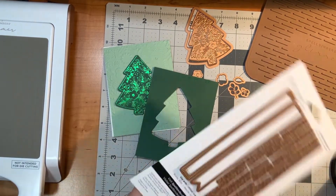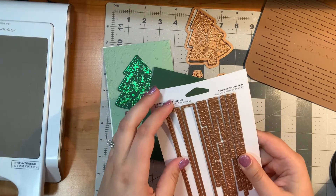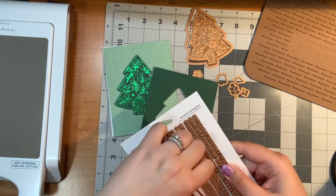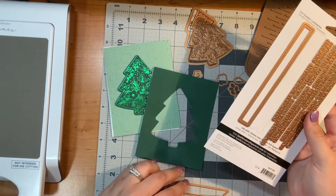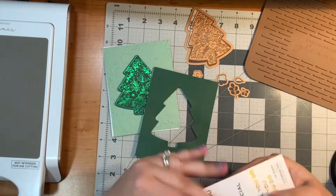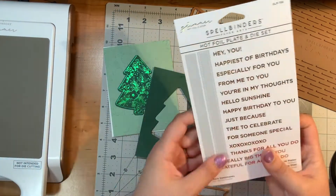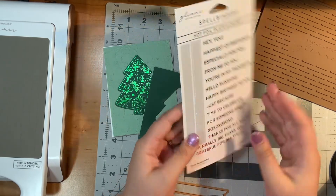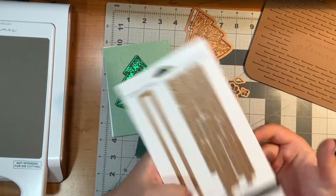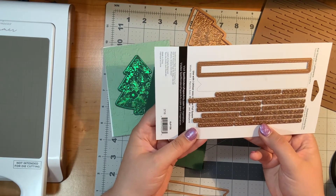I wanted to use a Spellbinders product since I'm an affiliate and it just made sense to use one of their things here. I better turn on my glimmer machine and let that get warm. I think I will say 'Especially for You' — that seems just kind of endearing.